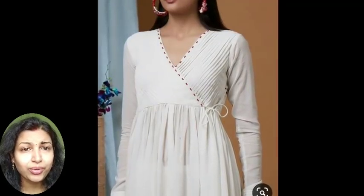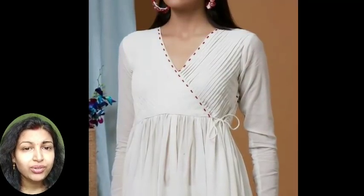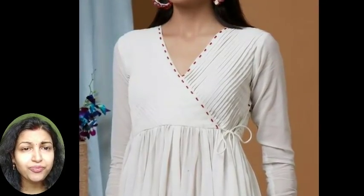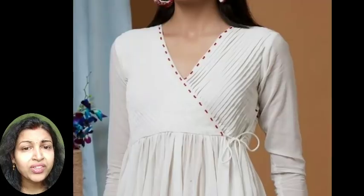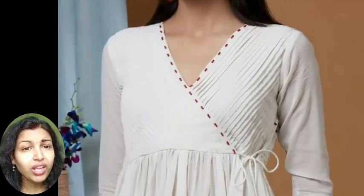If you have any angarakha kurti, then you can try this type of beaded work in the neckline. You can see these small red color beads are stitched in the neckline and simply pintuck work is given in the top part of the kurti.